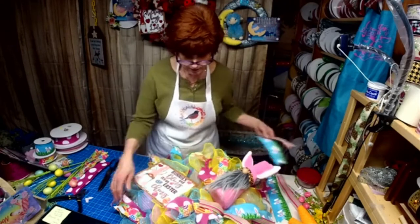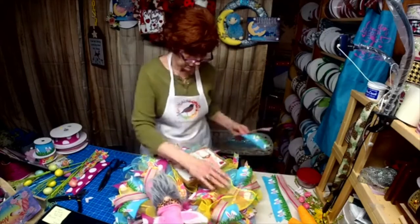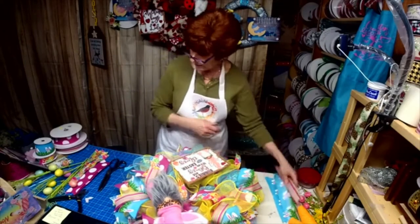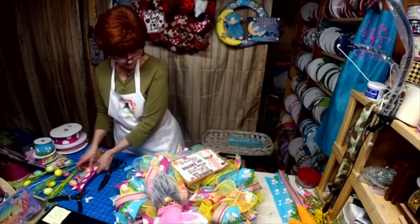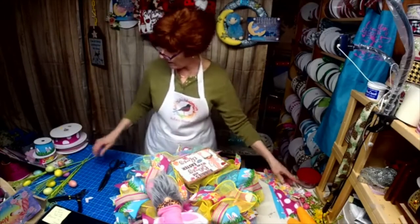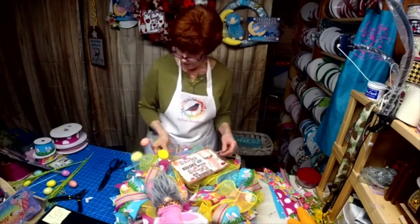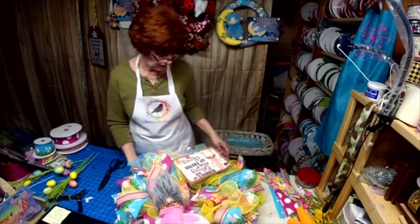I don't think I'm going to put a tail there because I think that's where we're going to do our bow. I think we'll leave the rest of the tails off, then we can add some of this. All right, let's just make the bow.